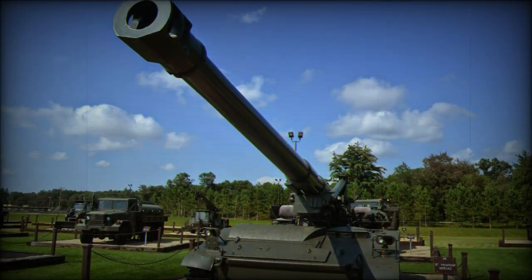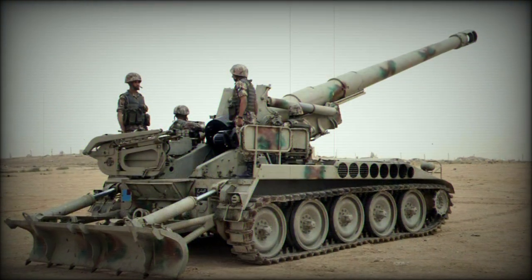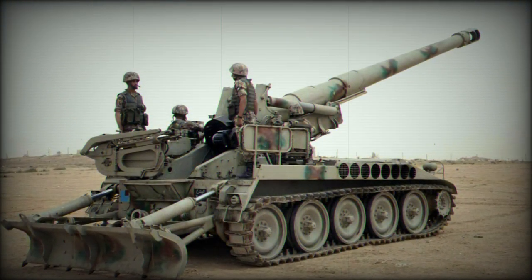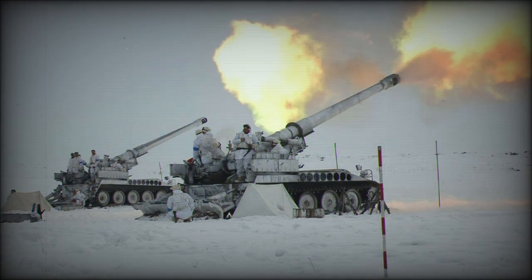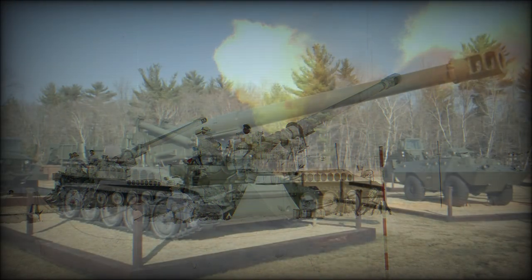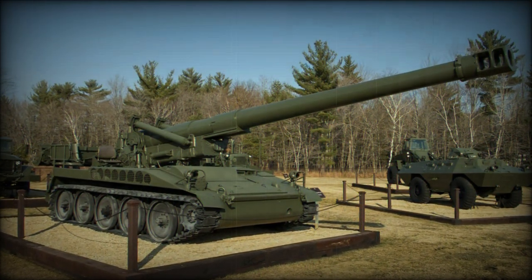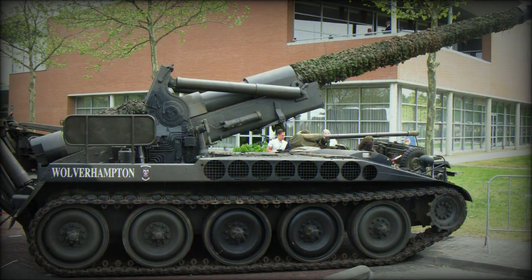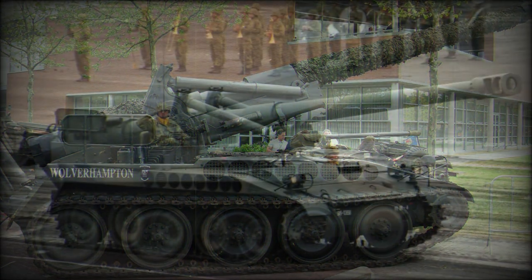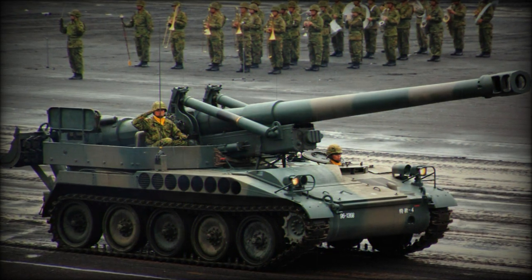The M110 proved something of a global success in terms of its usage by America and allied nations. Considering NATO would have gone to war against the Red Army — a military force making heavy use of large-caliber artillery weapons — the M110 was a welcomed addition to the West. Operators beyond the United States included Belgium, Egypt, West Germany, Greece, Iran, Israel, Japan, Jordan, Morocco, Netherlands, Pakistan, South Korea, Spain, Taiwan, Turkey, and the United Kingdom.